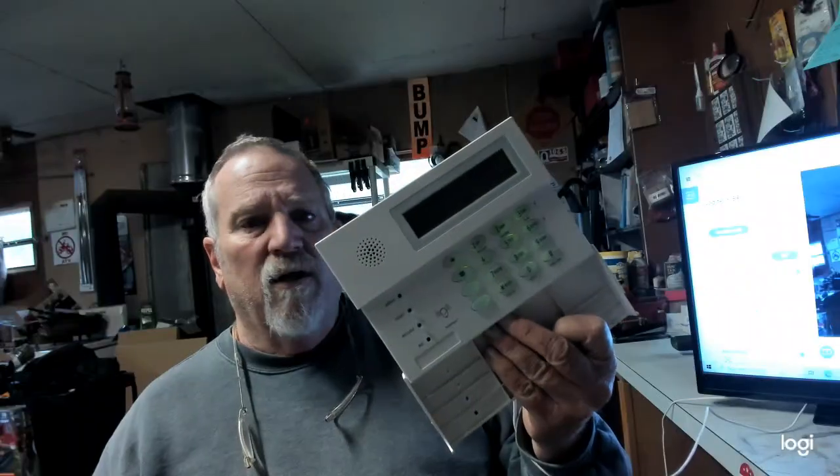Hey guys, Gary from DIY Electronics. Today we're going to be revisiting the ADT SafeWatch Pro 3000 — basically any Vista series: Vista 10, 15, 20, 20P, all the way up to the 128.